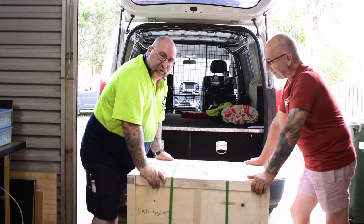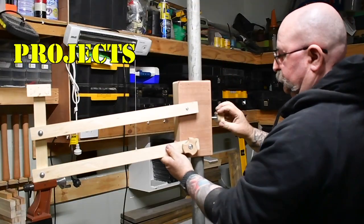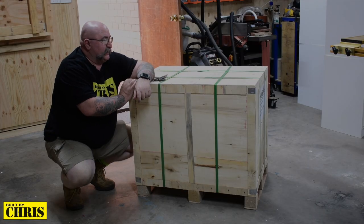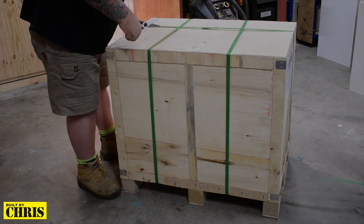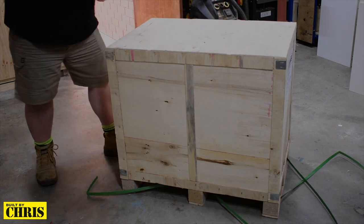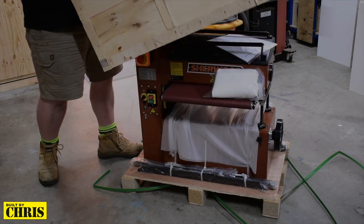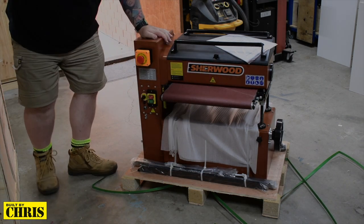Can't be anything else but a box of lead. All I need now is a fat jolly guy coming down the chimney. There it is — my new drum sander. How good does that look?